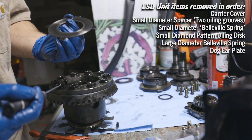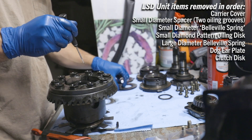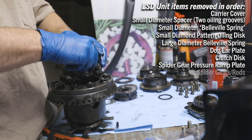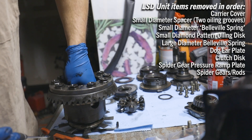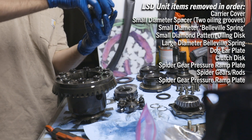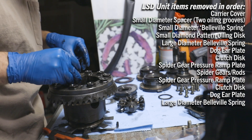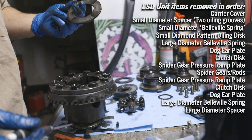We got another spacer, then we got a clutch, we got a big old hunk of metal, and then we got spider gears. I definitely know what I'm doing. I didn't notice when I removed it that the spider gear assembly came out with one of the dog ears and clutch discs — that does not look very good. One of the picks broke too; shout out to Husky. I think that might be the one we're not putting back in.